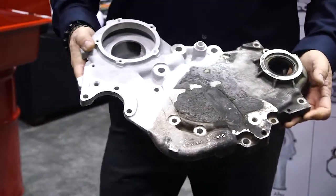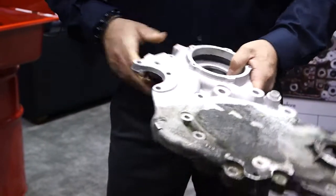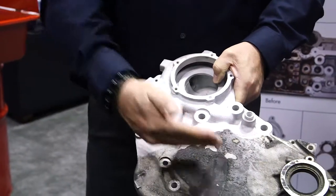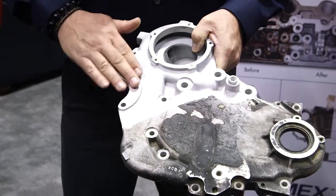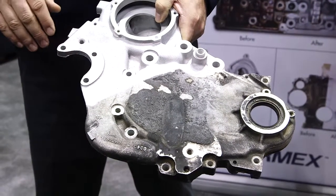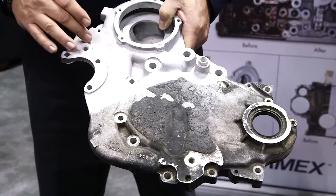Previously, we talked about non-destructive cleaning. This is an aluminum part which was blasted with Armex. You can see the before and after here, and how Armex was able to take the surface back to its original look and feel, all without putting a profile or damaging the surface.